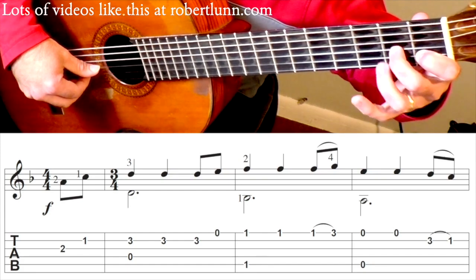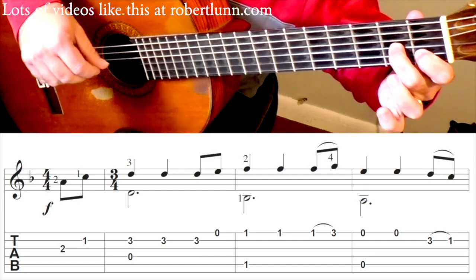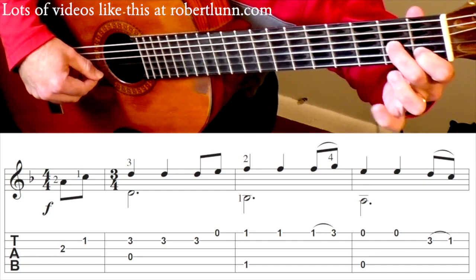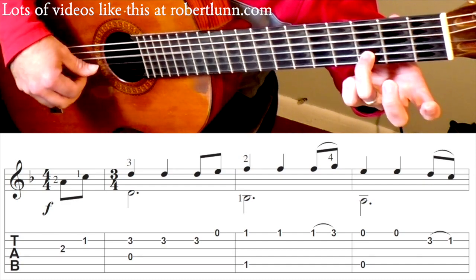We're going to begin with our middle finger on the 2nd fret 3rd string and our 1st finger on the 1st fret 2nd string. You just start off like that. And then your 3rd finger will go here, plus open 4.